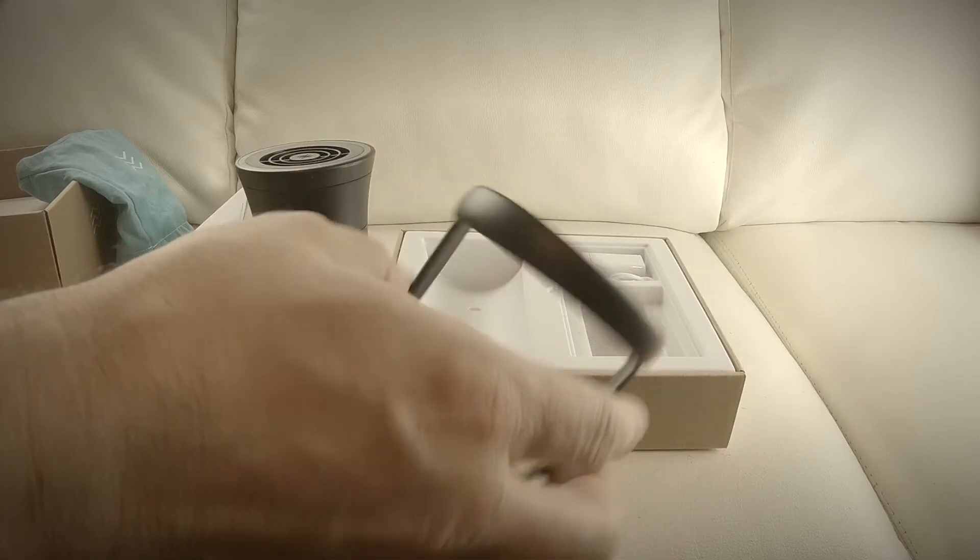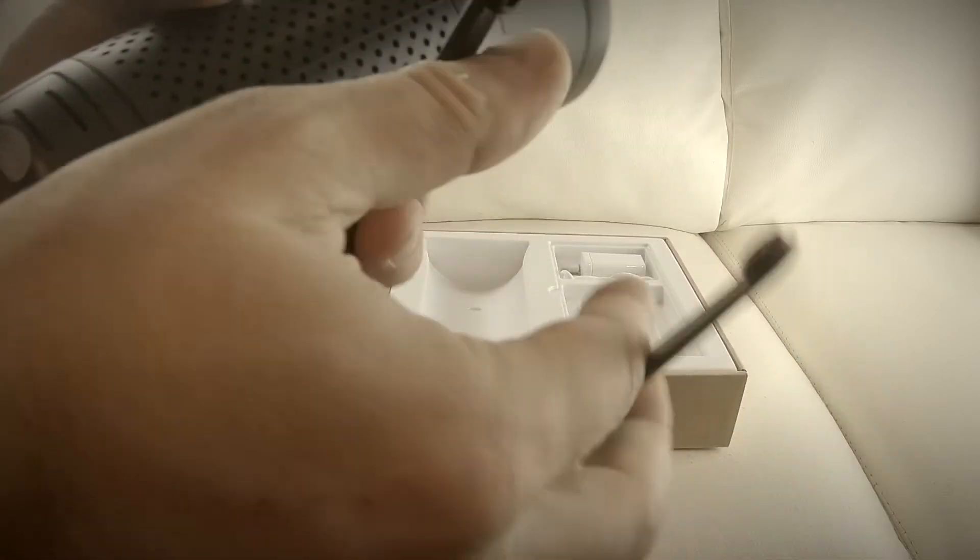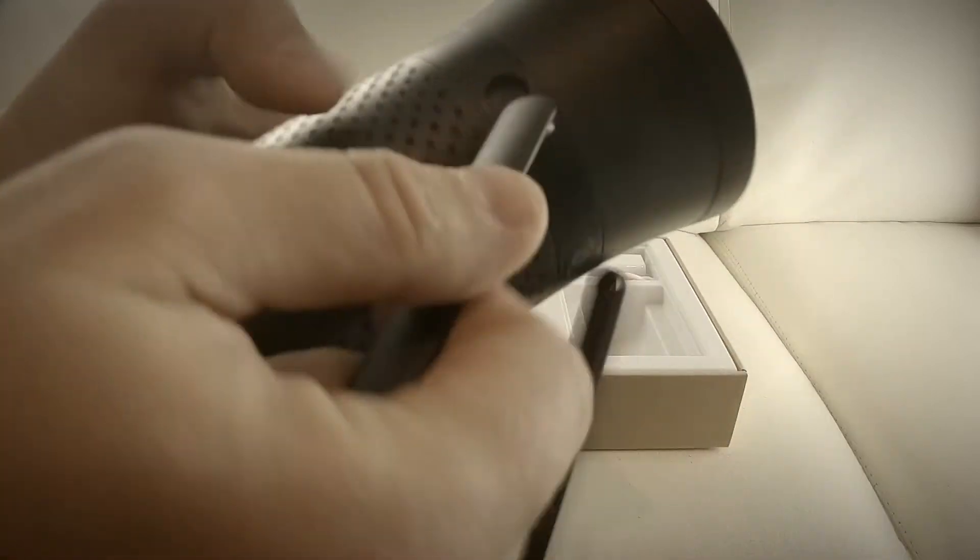Next we've got a stand. If you have this on your office desk or anywhere, you can attach these clips right here to the side like so.